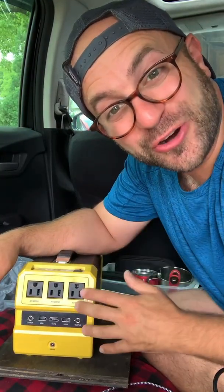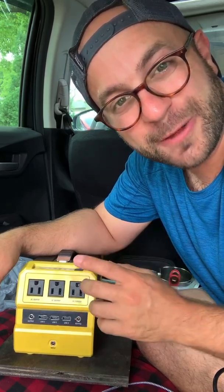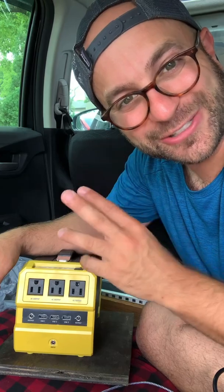Today we are taking a look at this rechargeable solar battery from Rock Solar. It can charge directly from the wall, your car, or a solar panel.